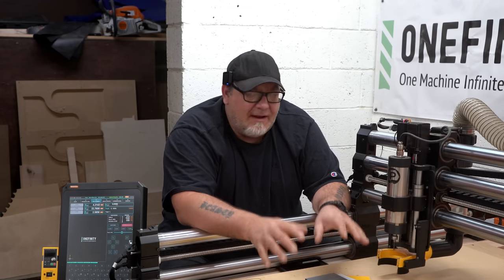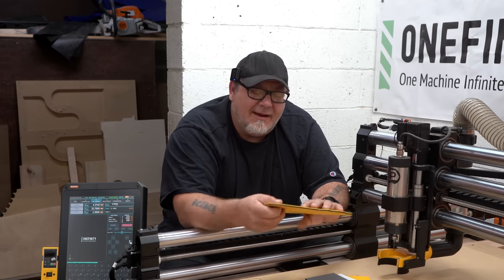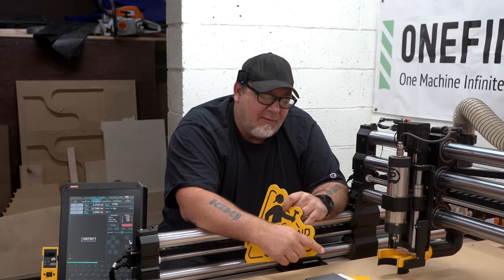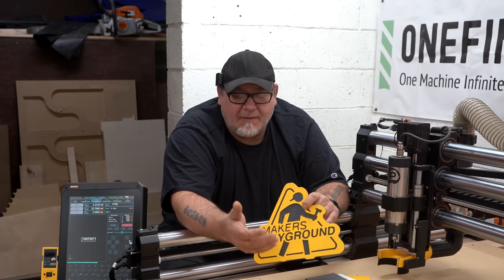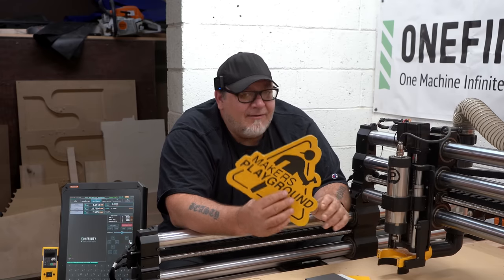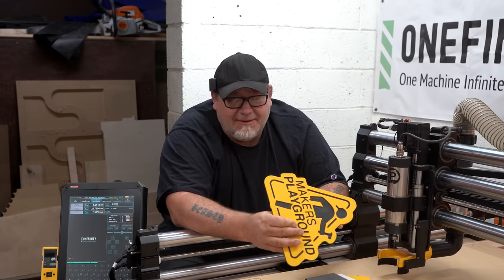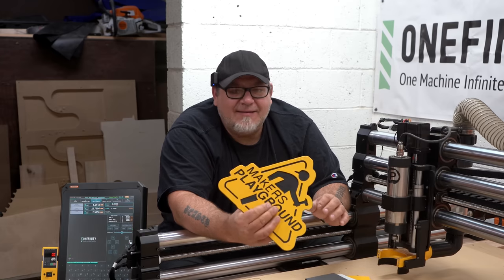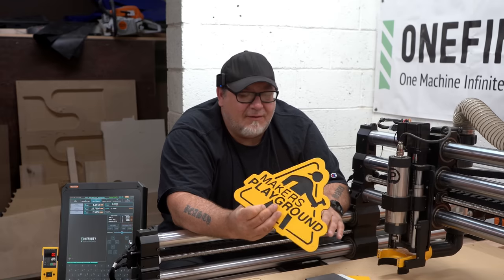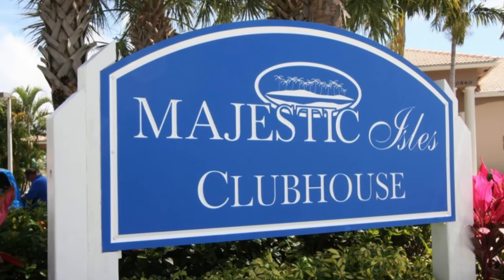We took a break from it, but now that we're all set up with the Onefinity, we're going to get back into doing this right away. We started making some signs for ourselves that we sold online. The one downside to HDPE ColorCore is it is expensive — no joke. But that cost gets passed on to the customer, and you can't beat the quality, the durability, and the look. It's good for indoors or out, so it's pretty versatile.